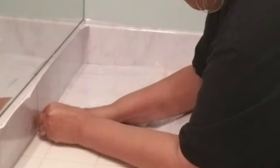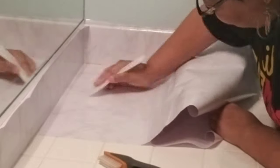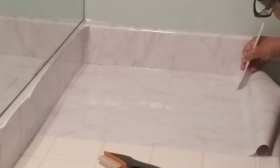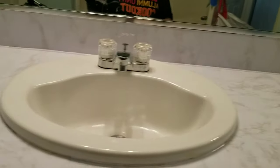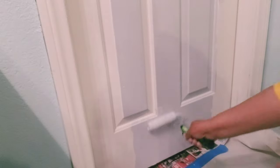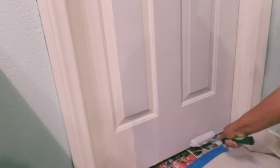I worked in sections — first the backsplash and then the actual countertop — using the spatula to smooth out any wrinkles and air pockets as I went along. Around the curvature of the sink I made sure the contact paper was well affixed, then used a straight razor to cut the edges. This is the temporary revamped countertop, and I used the same color on the doors as I did on the vanity.